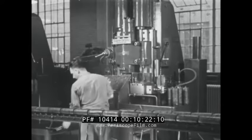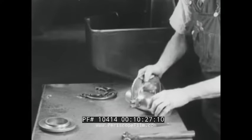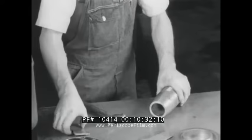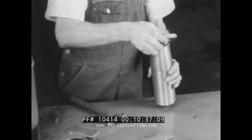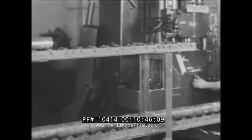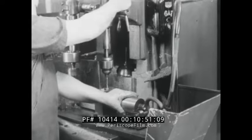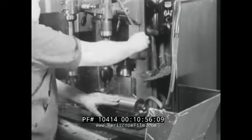Process inspection is made frequently at this stage. From here, the shell goes to a drilling and tapping machine where a set screw hole is drilled and tapped.